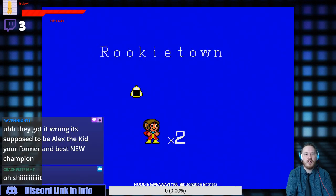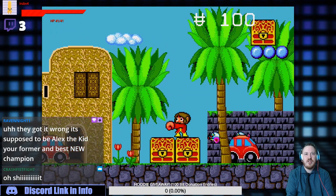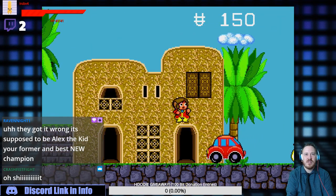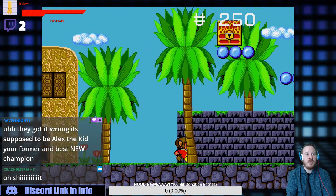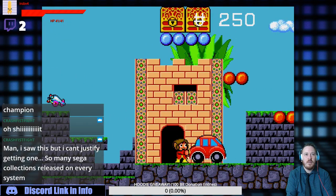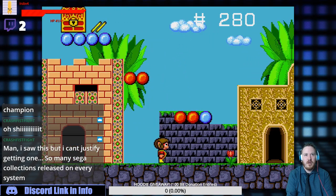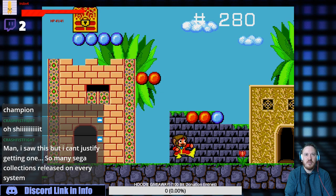There is a slight input lag — it might be because I'm capturing through an Elgato. This is my first sit-down with it, literally getting it moments ago. It could also just be the game. I can't justify getting one when so many Sega collections are released on every system, but I'm a fan of these minis. I love being able to travel with the controller, and I want to support Sega — I grew up on Sega. Very floaty jumping here.